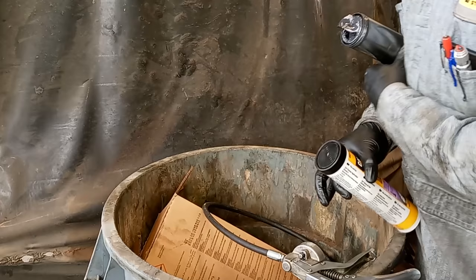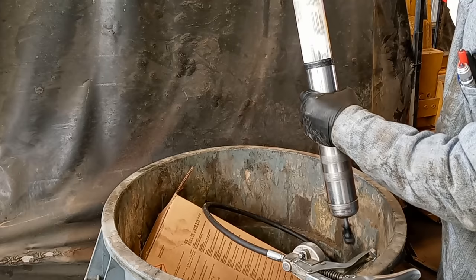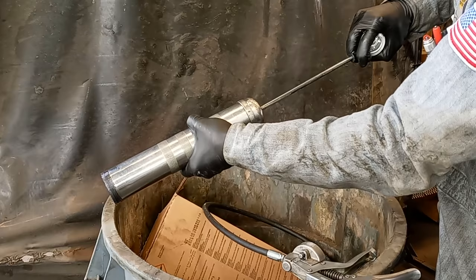Now we're going to install our grease cartridge. Here's the first mistake I see a lot of people make: they just try to push it on this way, and then it pushes the rod out the bottom. You don't want to do that. What you want to do is pull that rod back out and lock it to the side. That'll make it a lot easier and not make a mess.